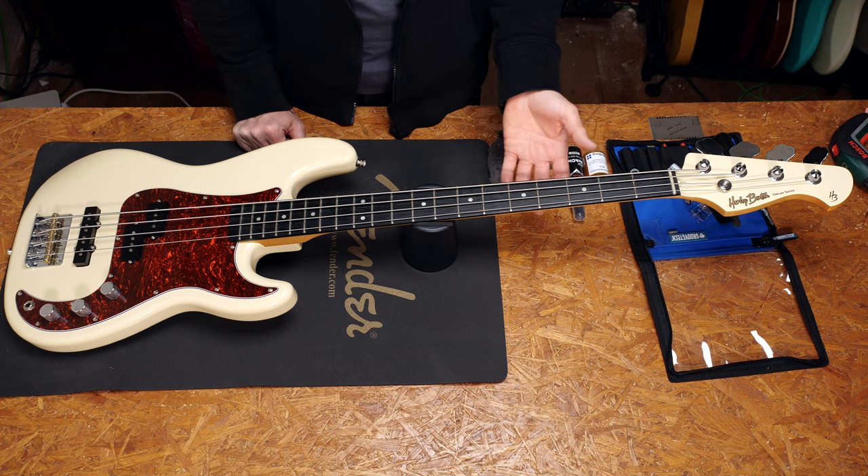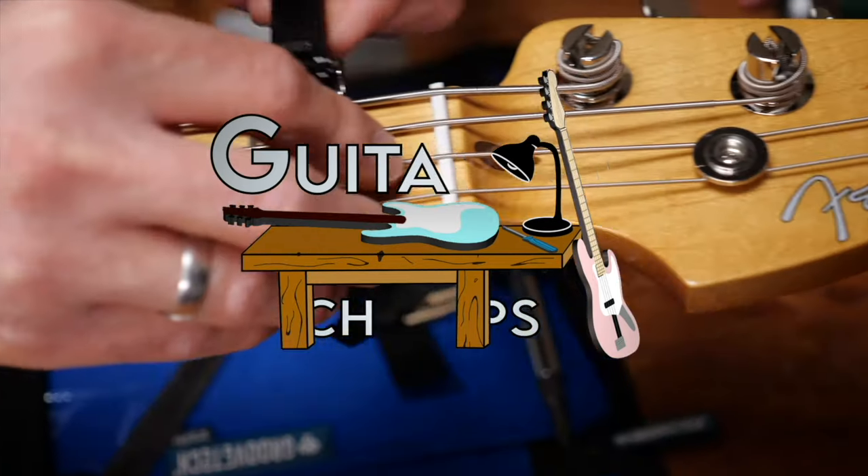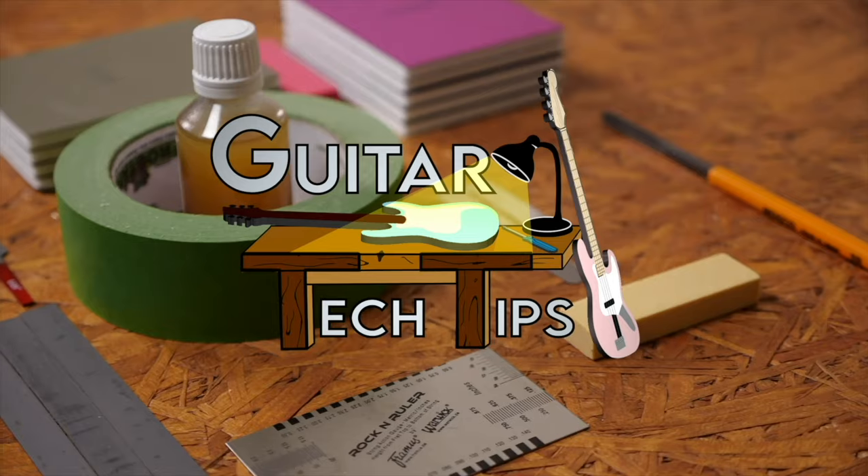Hey guys, Chris here for Toolman's Guitars and Basses. In today's guitar tech tips I will show you how to protect and clean your guitar's fretboard and neck. In this series, I want to show you how to get the most out of your guitars and how to fix the most common issues. I'll try to use as few special tools as possible to make it easier for you to follow. Today we'll talk about how to maintain the fretboard in the neck of your bass or guitar.